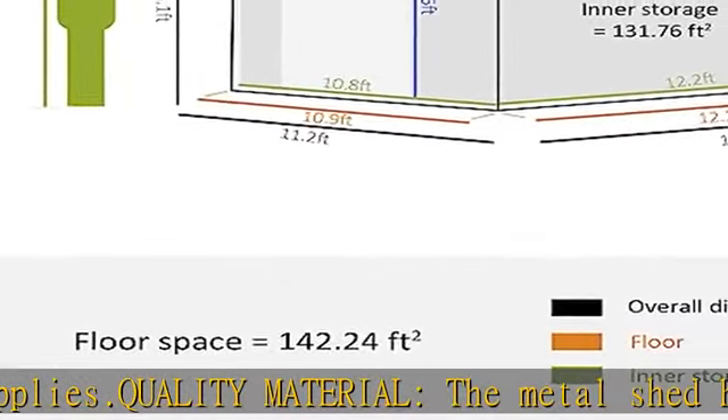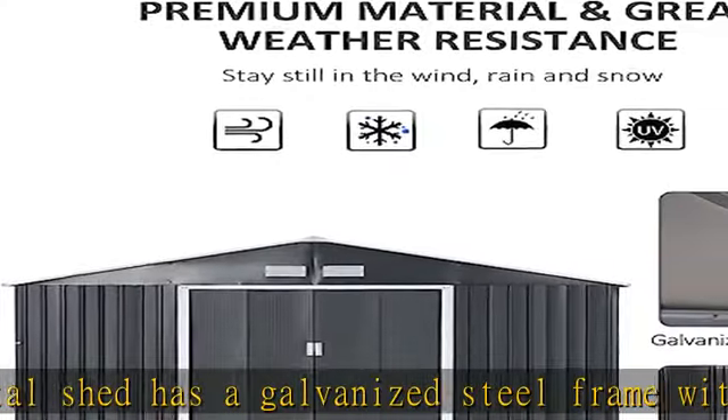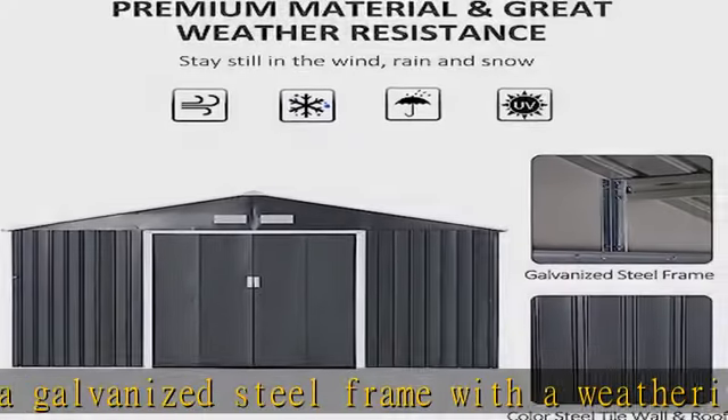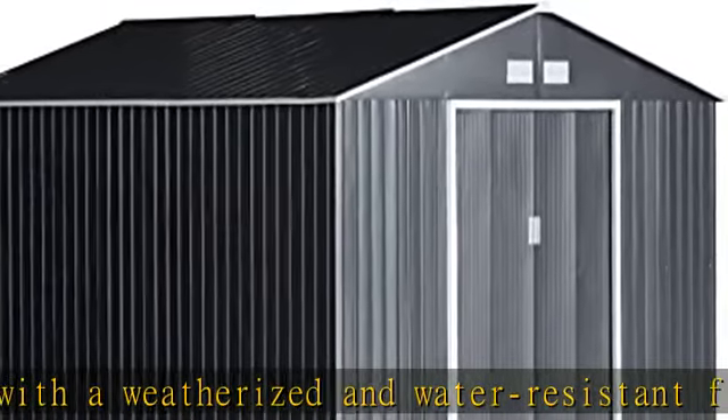Good ventilation: our metal shed outdoor storage features four ventilation slots on the front and back, increasing both light and airflow, preventing odor, and helping to keep your equipment and tools dry. The double sliding doors allow easy access to this backyard shed.